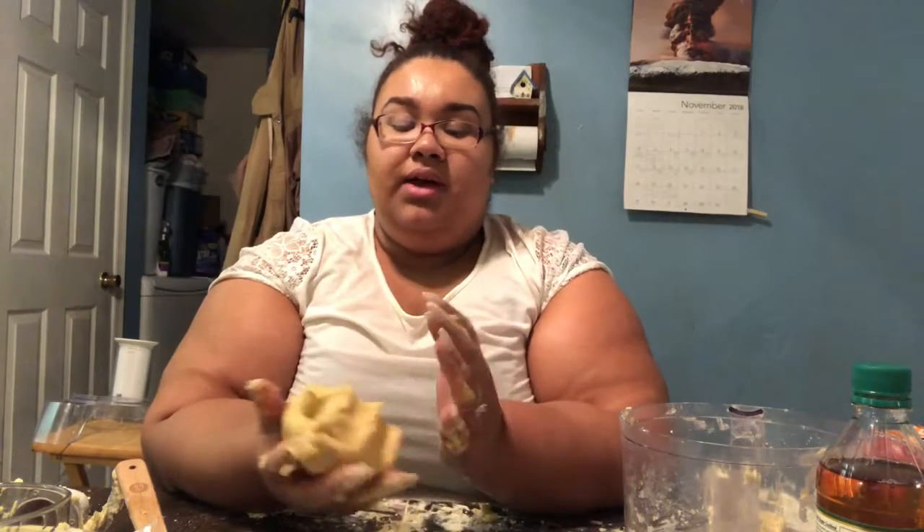The dough has come together. I may need more flour, but right now I'm going to put some flour on my surface and then roll it out. Preferably you'd chill it overnight, but it still works great if you put it in the refrigerator for about 30 minutes to an hour.